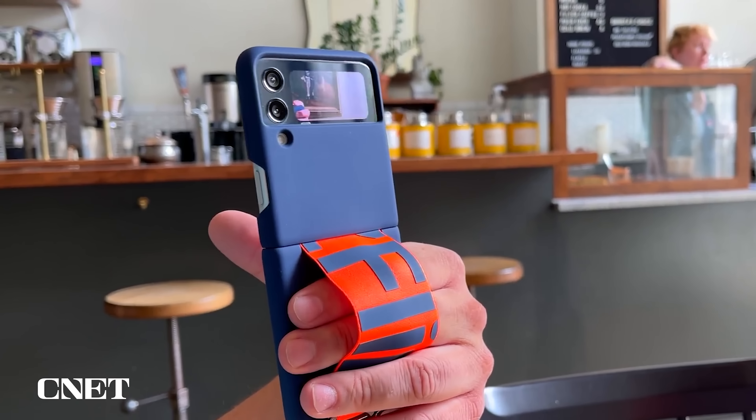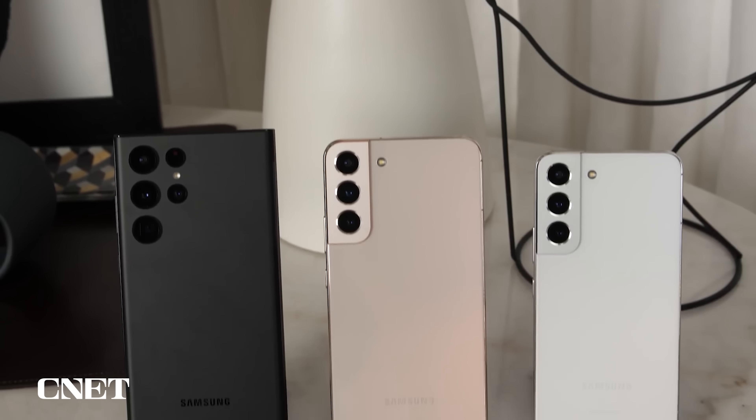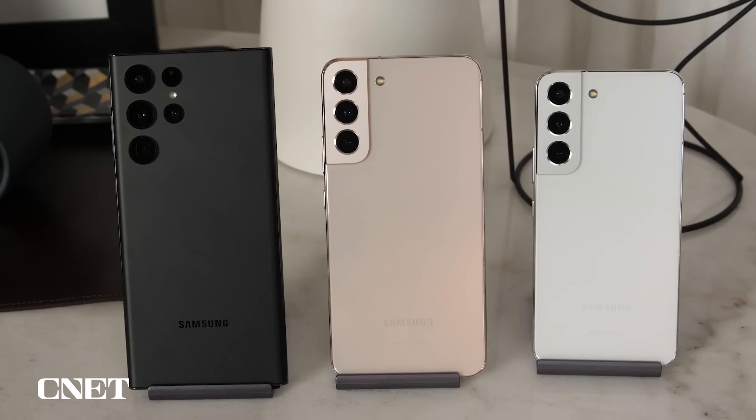The Galaxy Z Flip 3 is a lot of fun to take photos with thanks to its foldable design, but it just needs a better camera. It has a 12-megapixel wide camera and a 12-megapixel ultrawide camera. For most people that's probably enough, but for $1,000 I'd like to see a third telephoto lens too. When Patrick reviewed the Z Flip 3, he said this is a camera system you'd probably expect to see on a $700 phone. But Samsung does have a history of bringing qualities from its more expensive phones down to cheaper devices, so I'm hoping it takes that same approach with its next foldable flip phone.